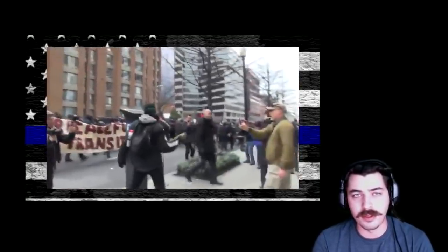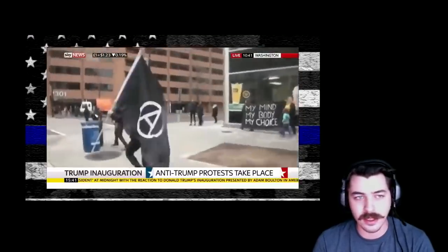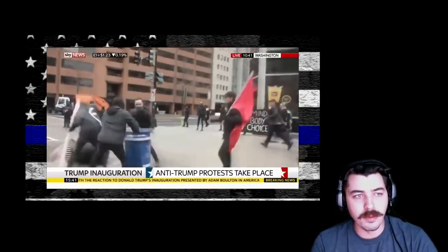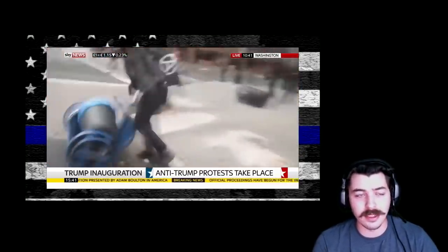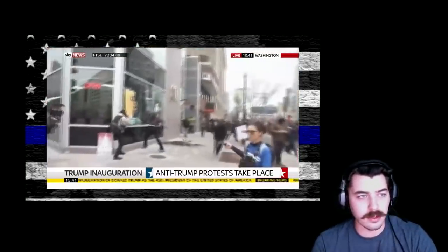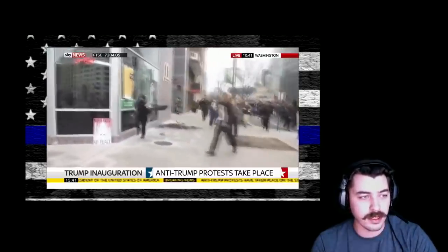I posted the video the other day of all the protesters breaking windows and smashing that limo up, spray painting stuff, assaulting people, and a lot of people were wondering what happened to all the protesters — the ones in the black skinny jeans and the black hoodies, wearing face masks and bandanas and schmogs over their heads.